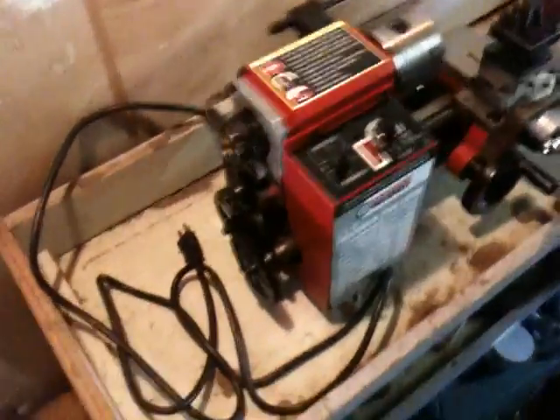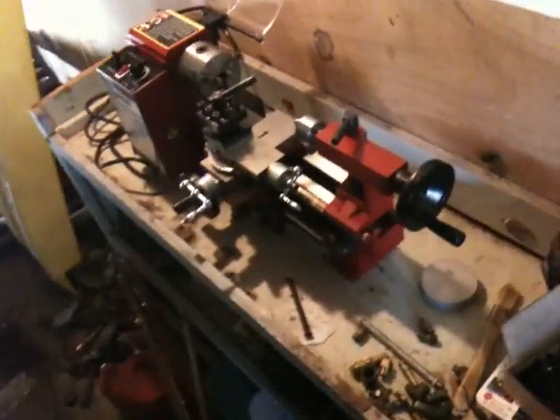Here's my mini lathe. I had already pulled the change gear cover off so I could get a good location on where to mount the bed. I've got my instructions here and I'm not going to bore y'all to tears with the actual labor, but that's it for now.